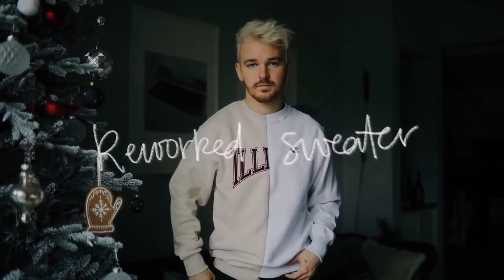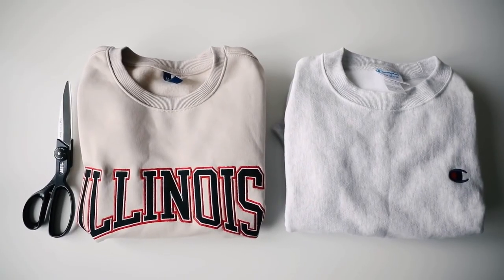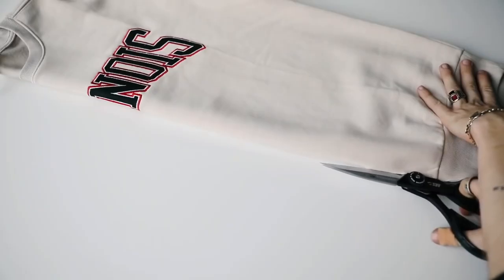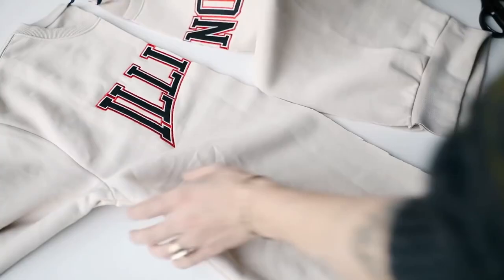I still to this day create these reworked sweaters for Christmas gifts or birthday presents. All you're going to need is a couple of old sweaters — this is a Champion and also an Illinois sweater from H&M. All I did for this project was just cut the sweaters directly in half down the middle.